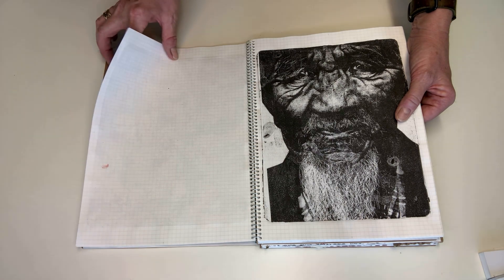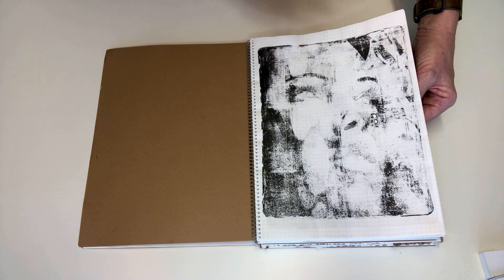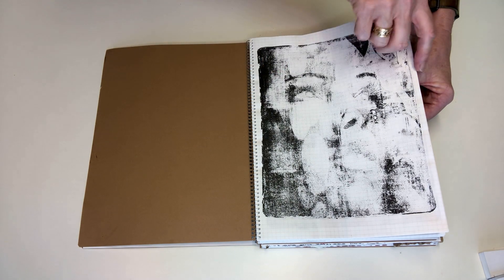They don't always work out so successfully. This was one of the early images and there are various reasons why they don't work.